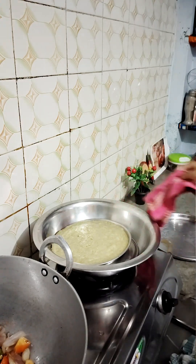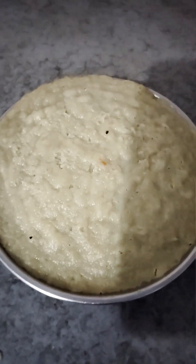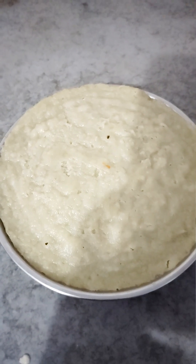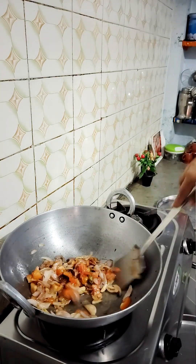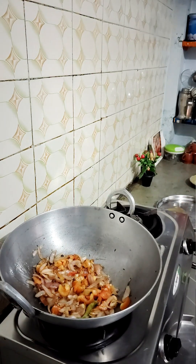When I put it in, it was very smooth, and now it is full. When I tap it, it sounds full. So now we will keep it warm and soften it on medium-high heat.